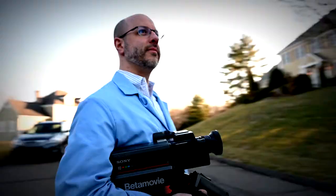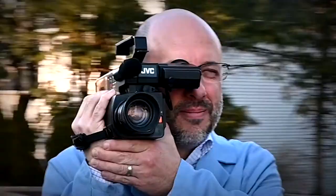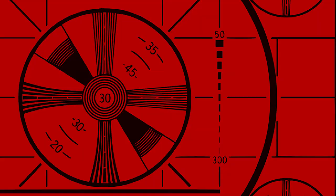Coming up next, Super Beta is back. Stay tuned. Hey, retro tech heads, and welcome to another edition of Dave's Retro Video Lab, the show where I check out all things related to old-school consumer video cameras from the 80s and 90s.